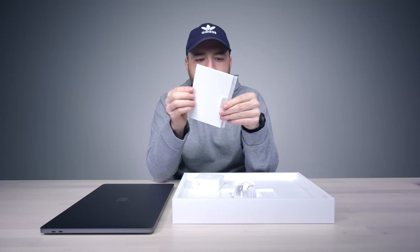Stickers, as usual. These are different ones from before.